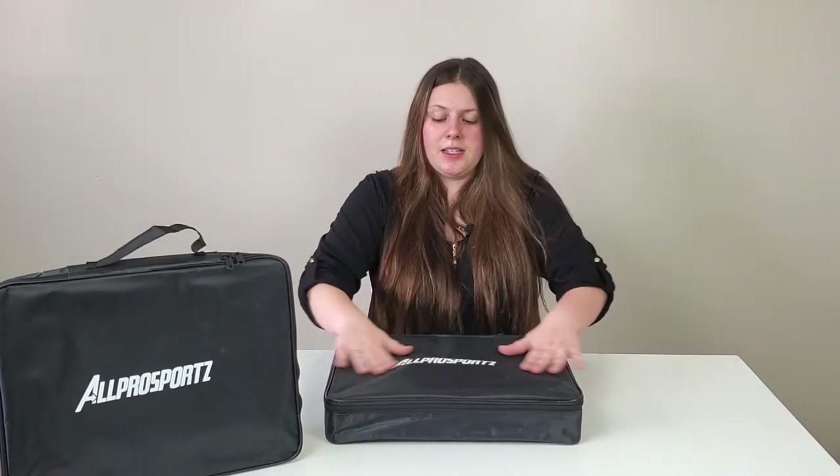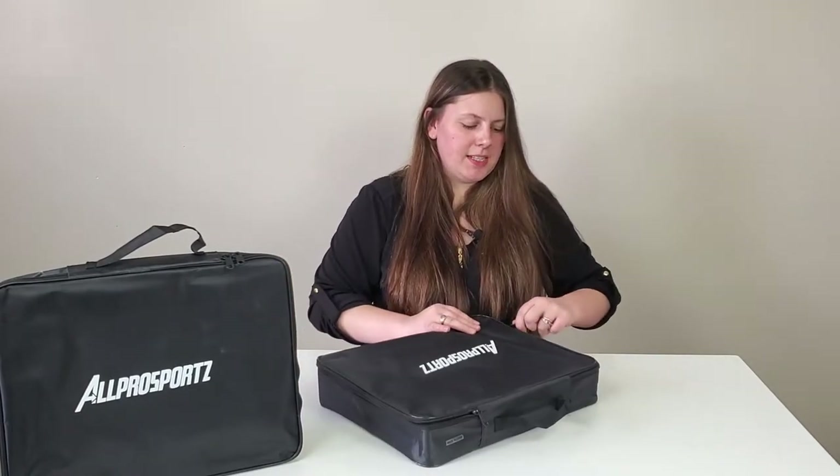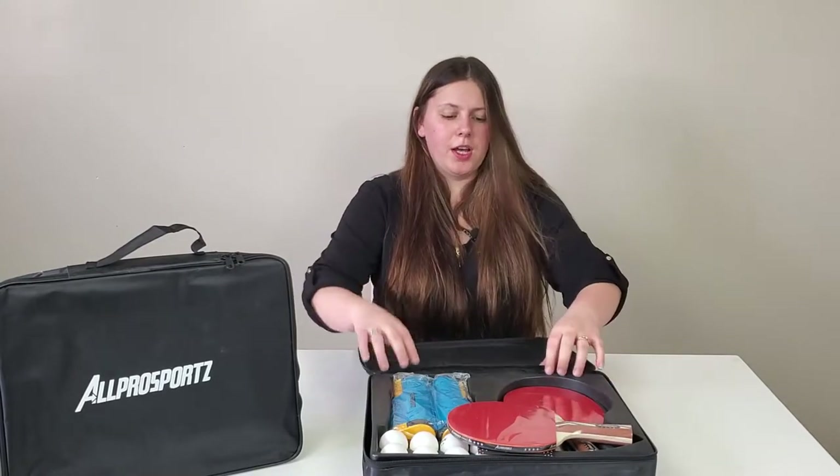This is the bag it comes in — an awesome little storage bag with a handle. The bag is made of vinyl, so it's pretty good at wicking away moisture. If you're sweating from playing and lean over, you don't have to worry about the bag getting ruined because it is pretty much water resistant.